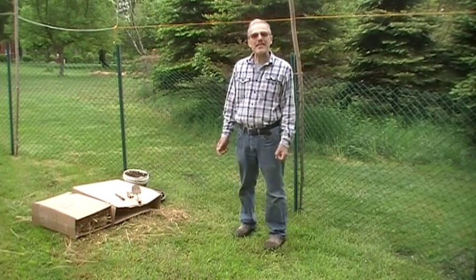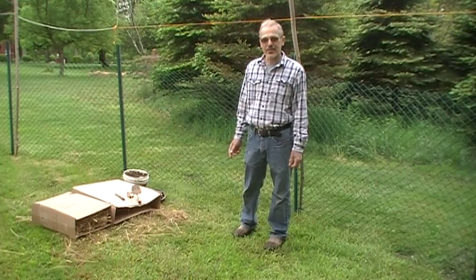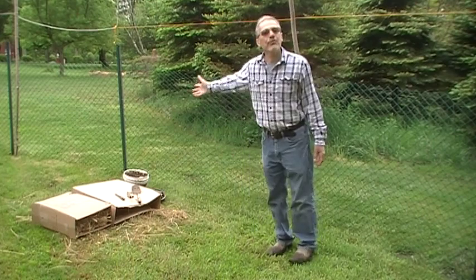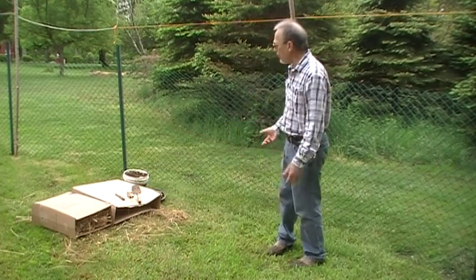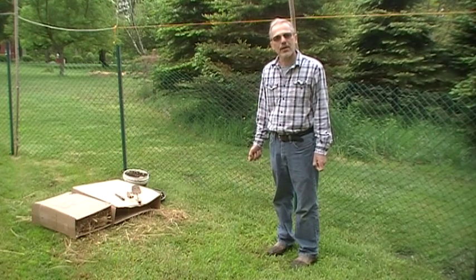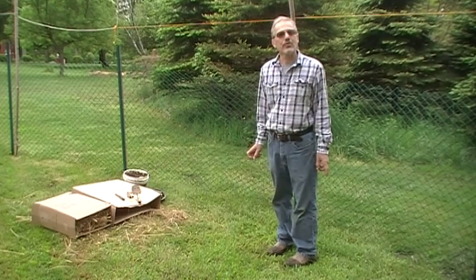Today we're going to look at what it takes to build your first garden — this is a beginner's garden lesson. I'm starting with lawn. I did put a fence up because there are animals in our area, but there's grass on the ground and it's pretty thick. The soil is rich here, so I'm not really worried about the composition of the soil — things will grow well here — but I've got to stop the grass from growing.